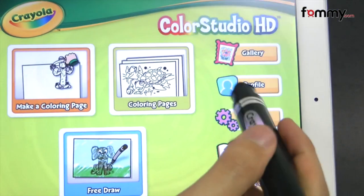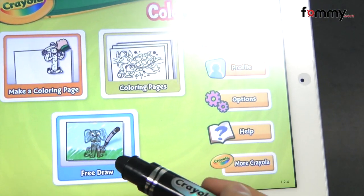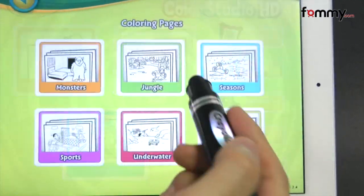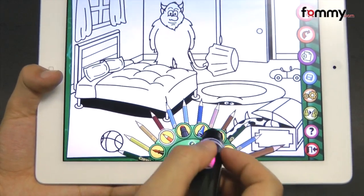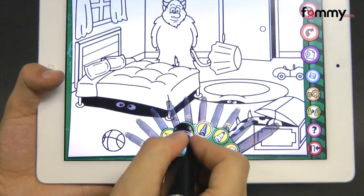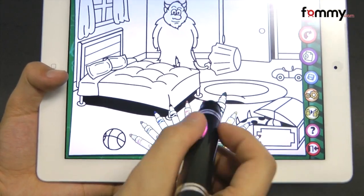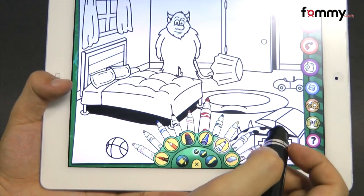There are many different things that you can do, from creating a profile to coloring pages and even free drawing. To use it, just tap whatever you want to do. When you have the app open you can select different markers and colors from this menu over here, and it's pretty easy to use — just select the color and use it to fill in the shapes.